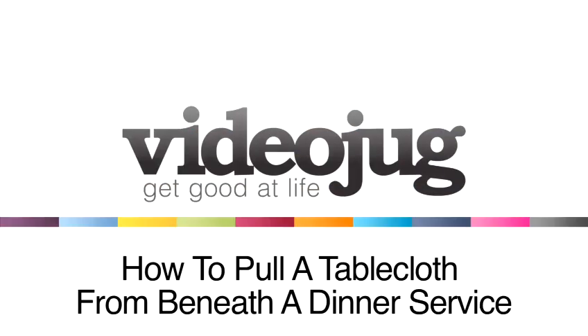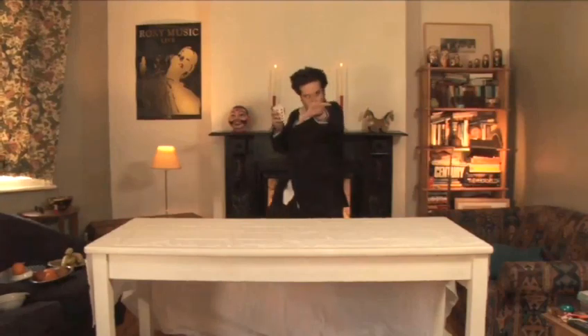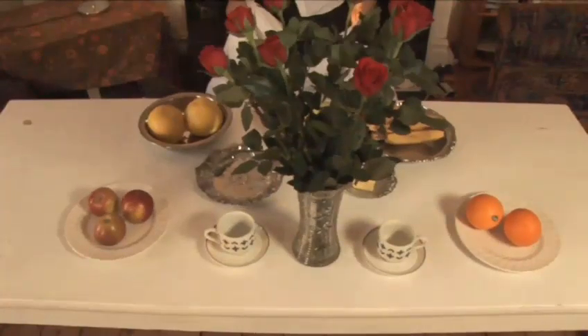How to pull a tablecloth from beneath a dinner service. Hello and welcome to VideoJug. Our magician, David Zanthor, is going to show us how to whip a tablecloth from beneath a place setting. Alakazam! It's a classic trick and it won't take long to master, if you dare.